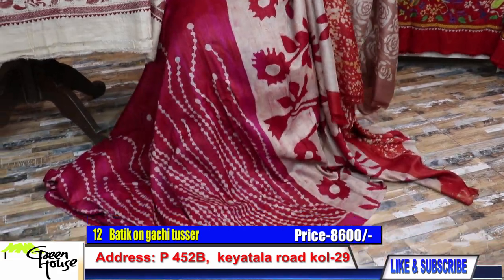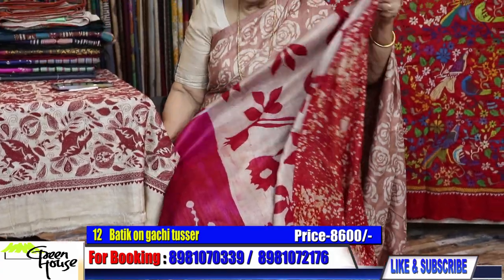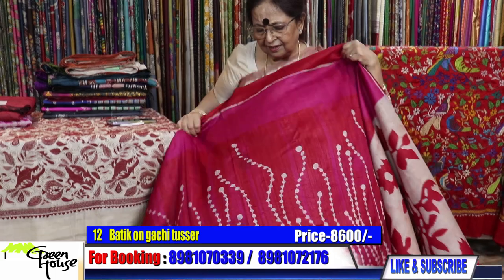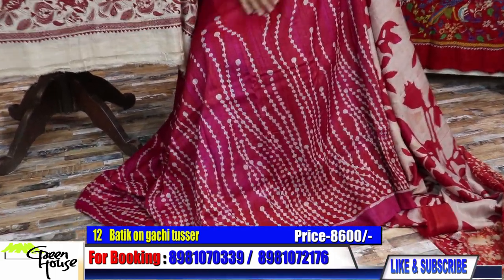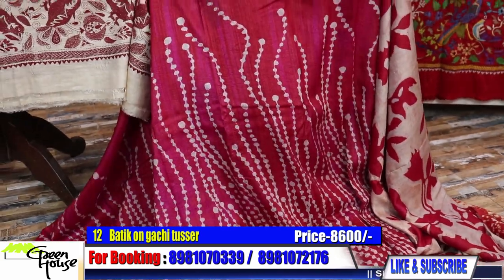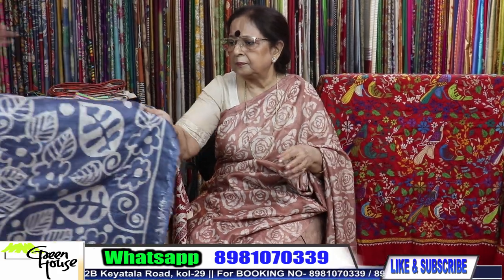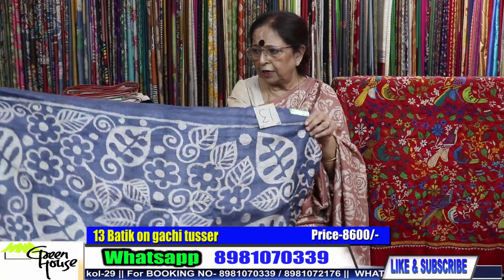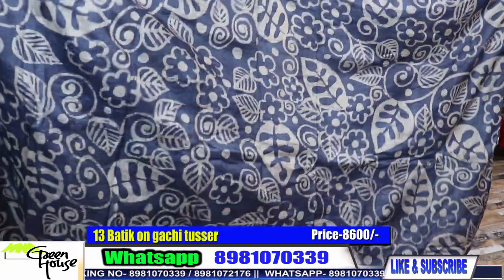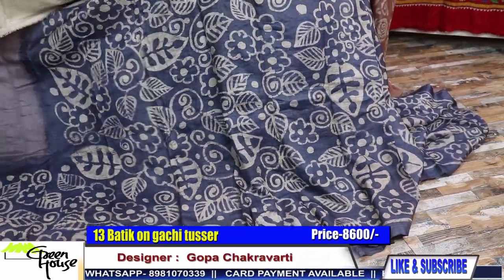This is the saree with this kind of blouse. 8600. For corporates also it will look very nice — it doesn't have flowers, just abstract design and bright color. All throughout a lot of work — all hand batik and they're all wax batik, resist dying. The same quality — when the quality is good, the work is good.